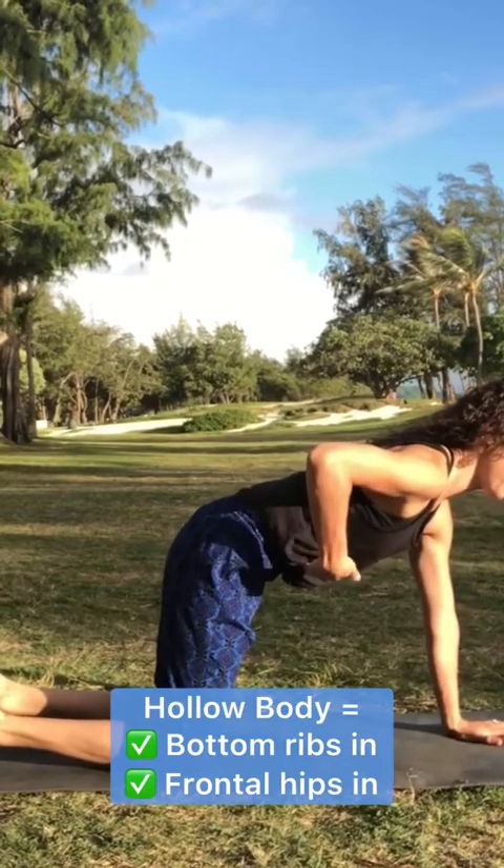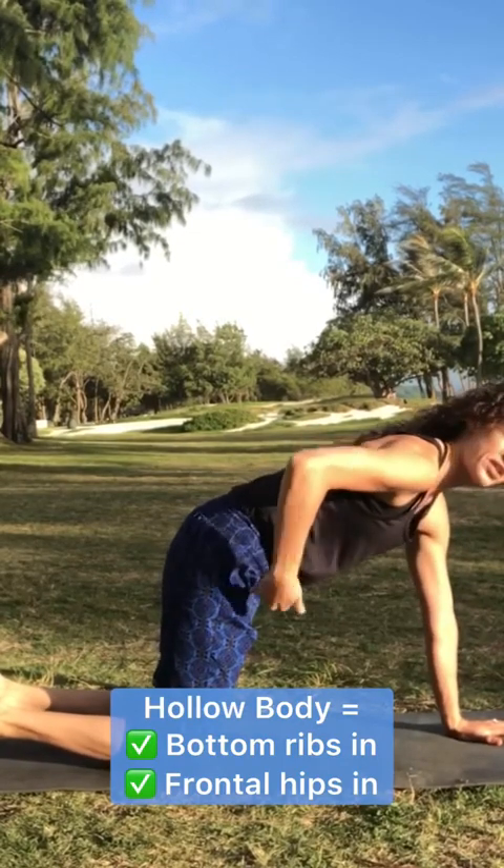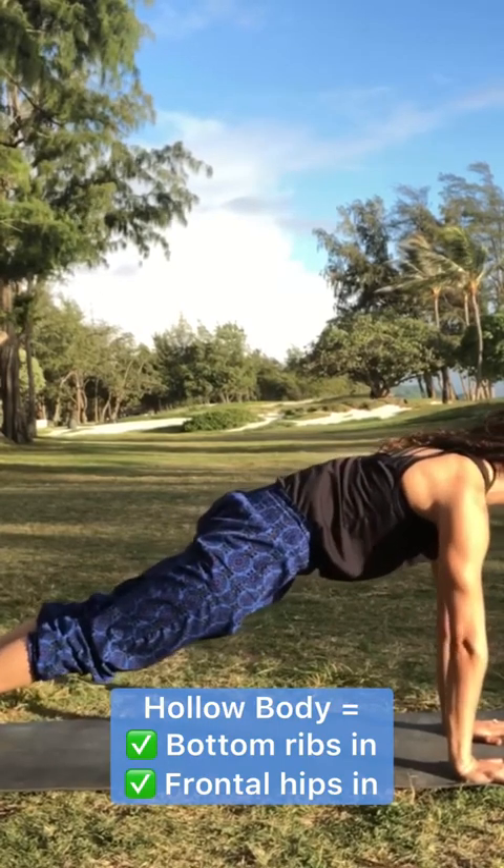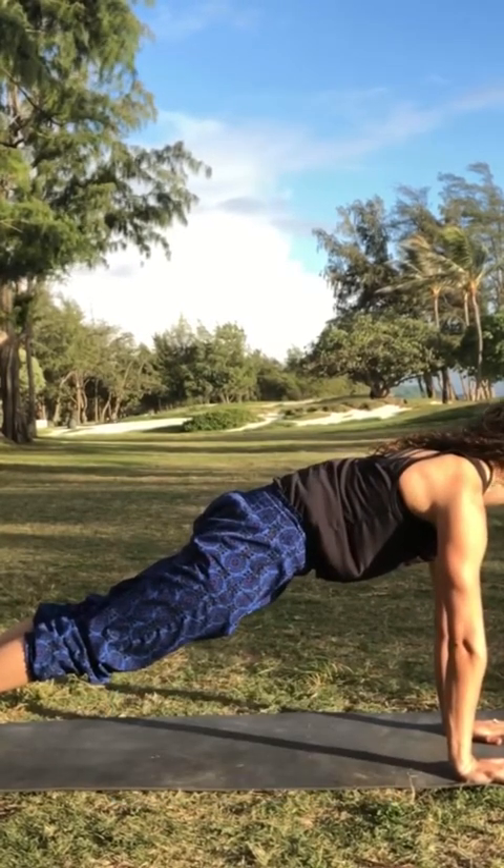That means the bottom ribs are pulling in and the frontal hips are drawing in towards the body. Nice and hollow, pushing the ground away, press up through the shoulders.